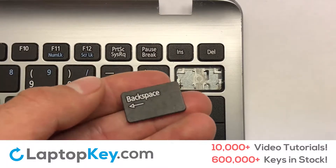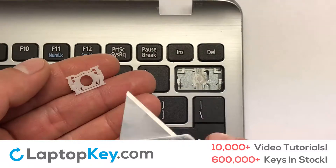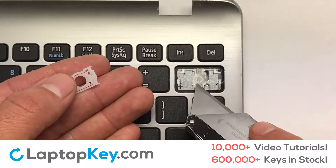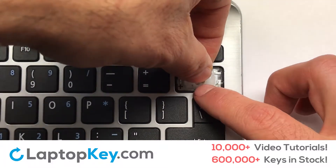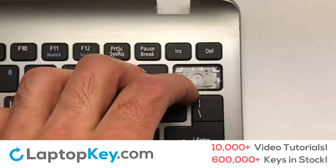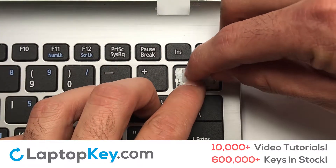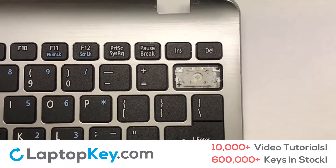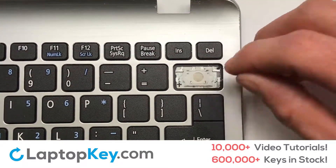We're now going to install the large key. Gently align the retainer clips so that they catch the metal hooks on the keyboard. Apply pressure to the upper tabs so that the key retainer catches onto the metal hooks. Place the rubber cup in the center.